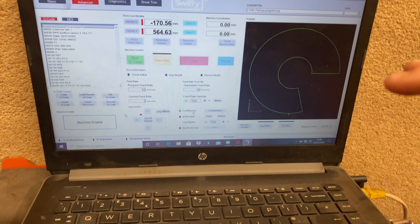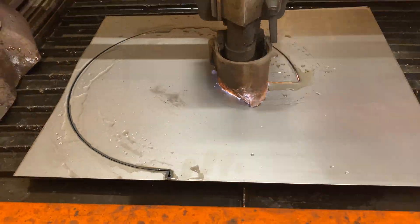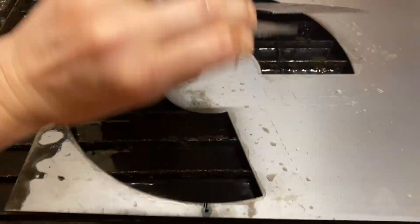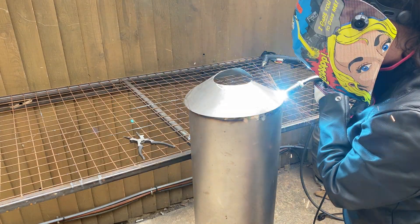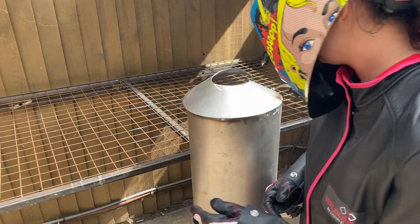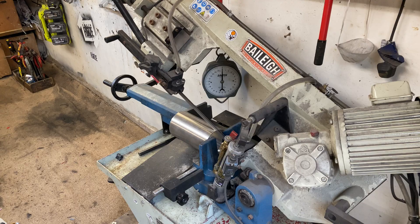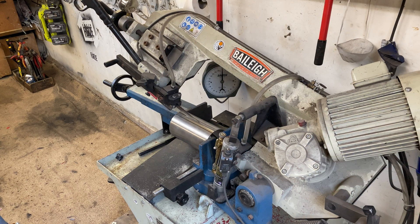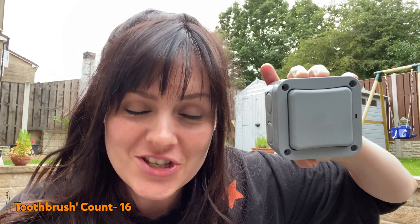We're creating the top of our toothbrush — we've got the bit we need on the computer and we have our metal. I've got this button which I'm going to mount on the body of our toothbrush, and this is going to be our on/off switch for our giant garden toothbrush.